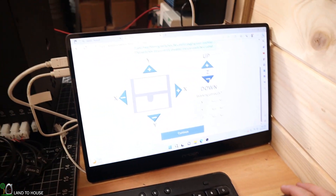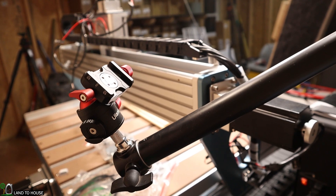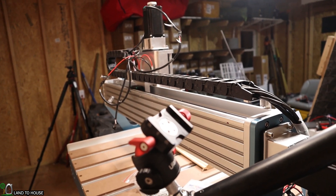I can actually jog the machine now by using these push buttons. Pressing these buttons will jog the machine. Very good — so I guess we're ready now to begin.